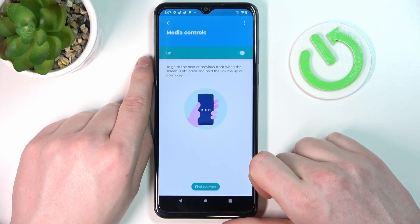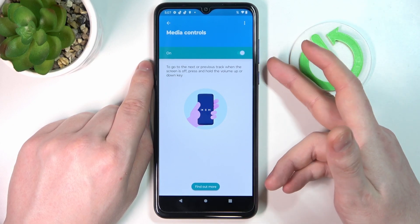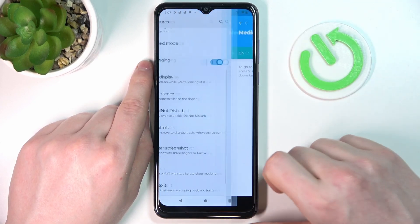'Media control' lets you control media players on this device with the volume down key, and this works on your lock screen.